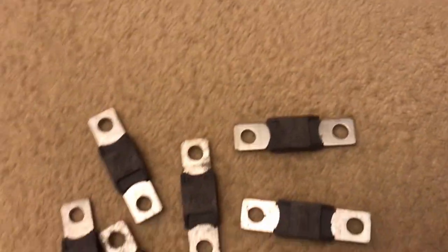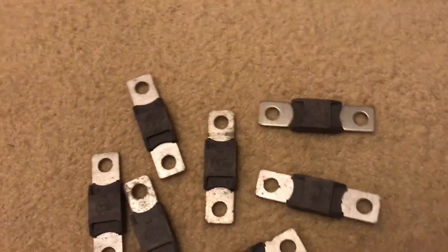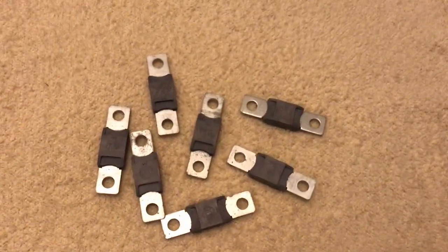Next up we have ANL fuses. These are my favourite. Whether you have a small, medium or large system they are perfect. And the fuse holders for ANLs are much more robust.